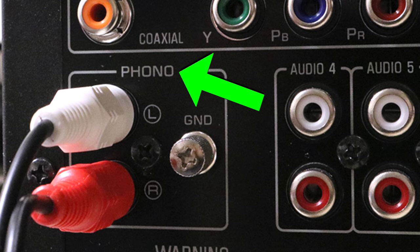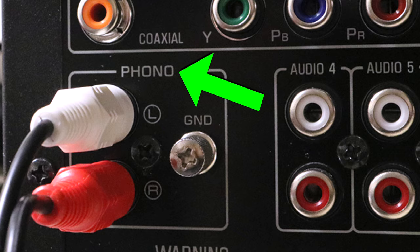As an added bonus, some receivers even have a phono input, which means that it also has a built-in preamp. So if your record player doesn't have a built-in preamp, then you can connect it to this input on the back of the receiver and you're going to be good to go.